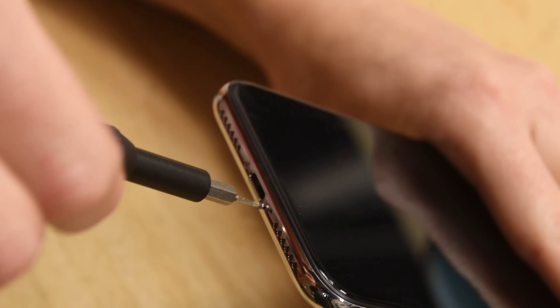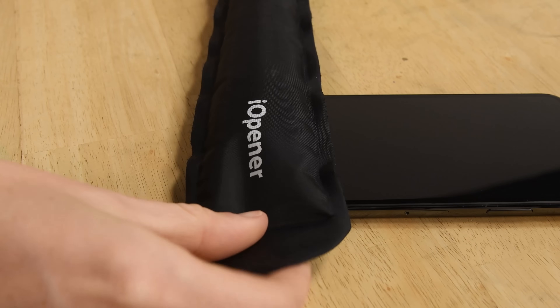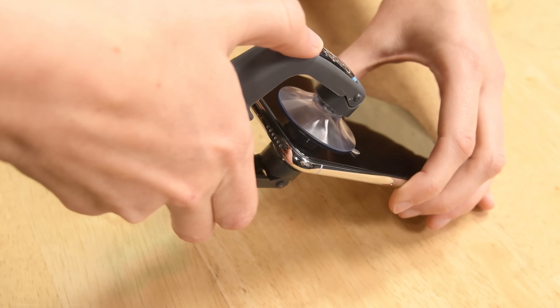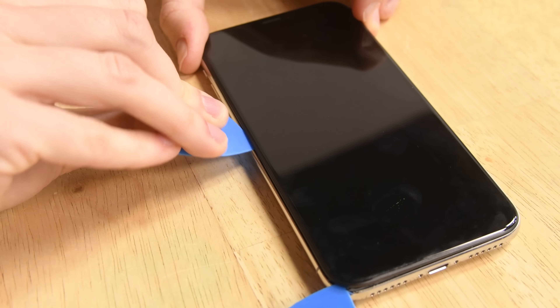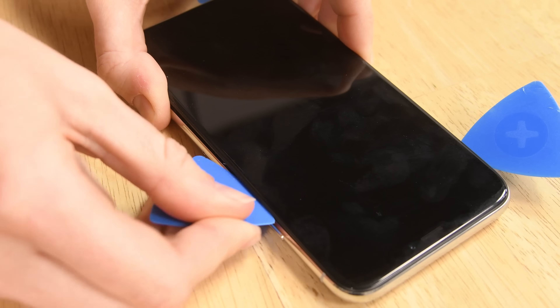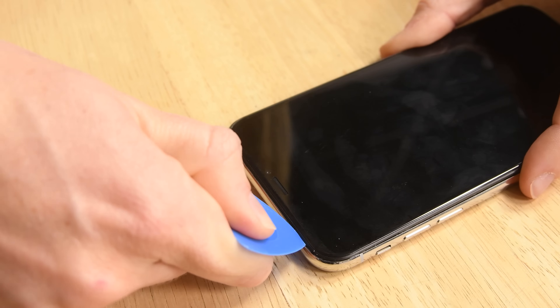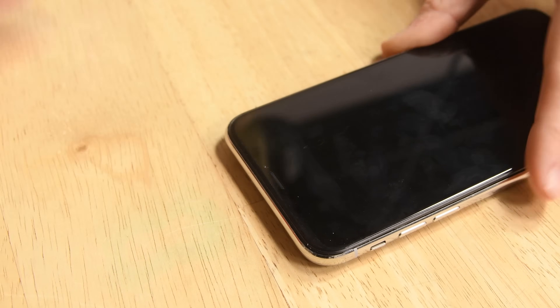Start by removing the strangely long P2 Pentalobe screws by the lightning connector. Next, use an eye opener to soften the adhesive on the edge of the phone and grab your eye slack to separate the display. This will also help you insert an opening pick to cut away the adhesive. Once you get to the side with the power button, be careful — the display connectors reside on this side and going in too deep with your pick can damage them.